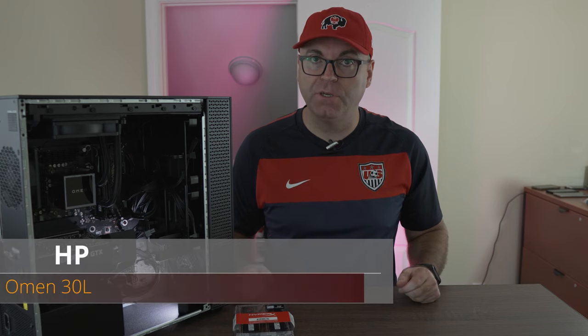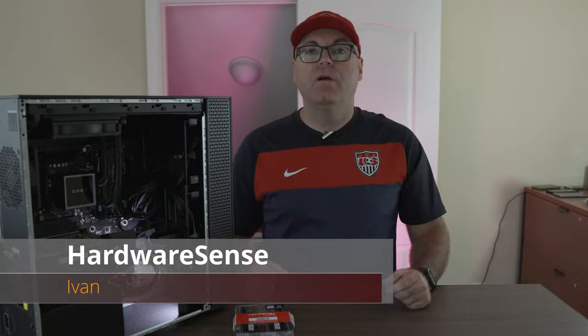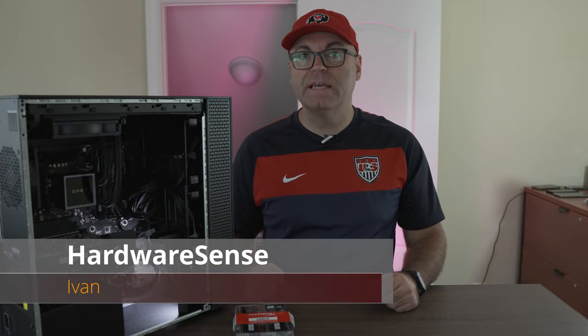This is why you should watch this video before you buy the new Omen 30L from HP. Stay with me — we're gonna find out what is the biggest flaw with this computer. Welcome back to the channel, this is Hardware Sense.